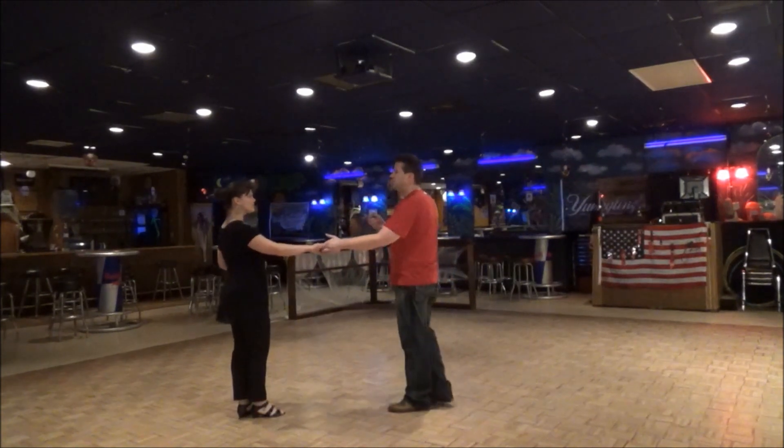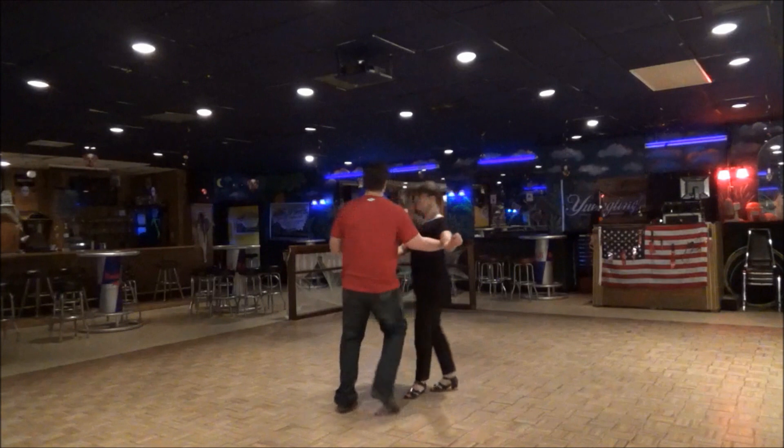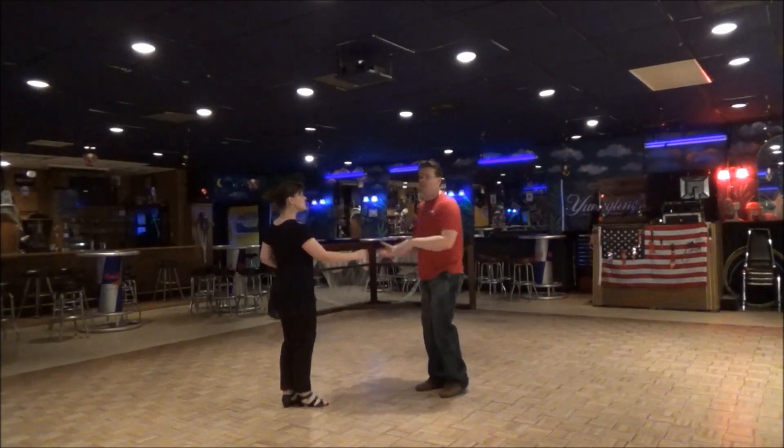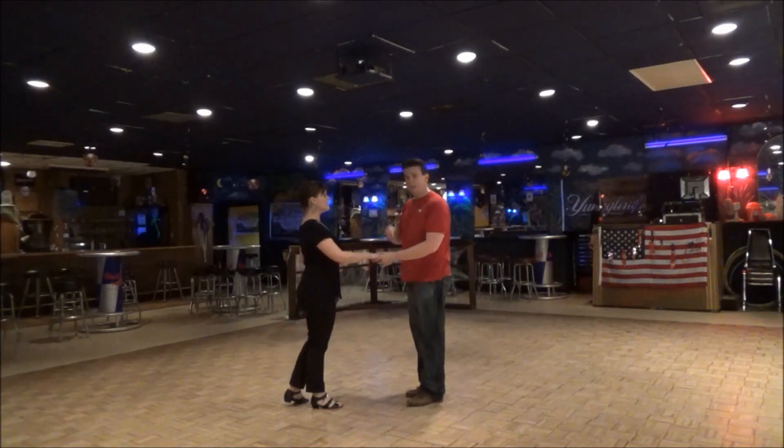Then we did a basic whip again and we give her a turn. One, two, three, and four. Raise my left, and she does her turn. But then we did the spiral.